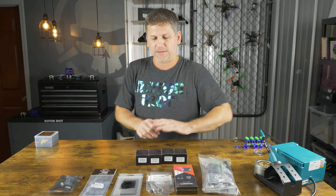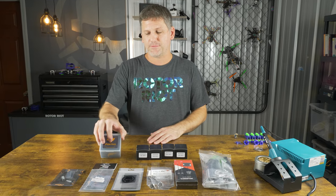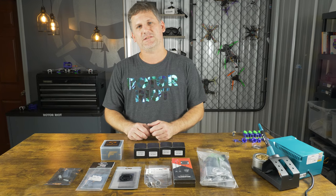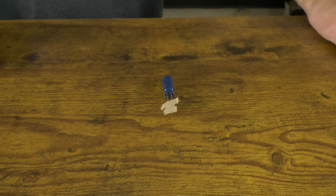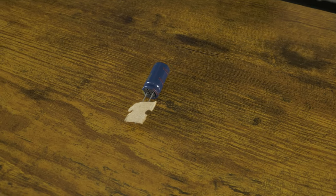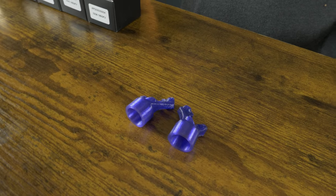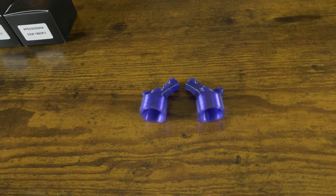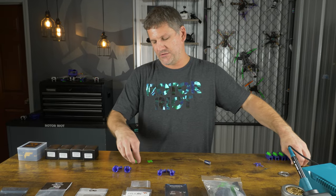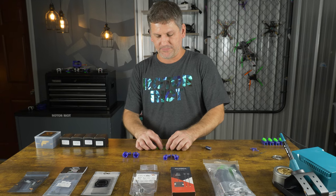We've got a set of Let's Fly RC 2306 1850kV motors, and we're going to be using the solder-free version of the T-Motor F7 F55 flight controller ESC stack. I also use an upgraded 1000 microfarad capacitor that we sell in the Rotorite store. There are two different kinds of antennas depending on whether you want to use my custom OCP antennas or the stock antennas that come with the Walksnail system. All these 3D printed parts are purchased separately and I'll be installing them on my build.